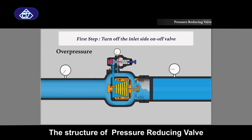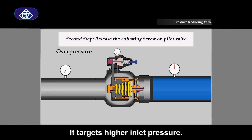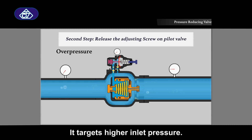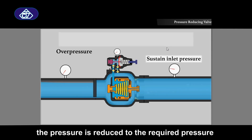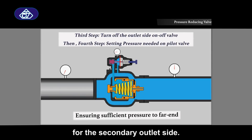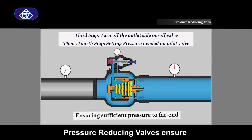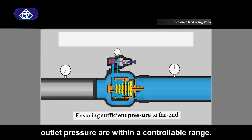The structure of a pressure reducing valve consists of pistons, springs, and screws. It targets high inlet pressure. Once the liquid flows through the pressure reducing valve, the pressure is reduced to the required pressure for the secondary outlet side. Pressure reducing valves ensure outlet pressures are within a controllable range.